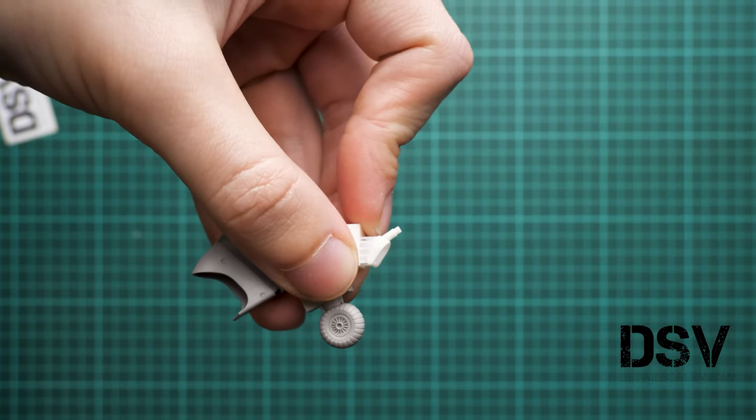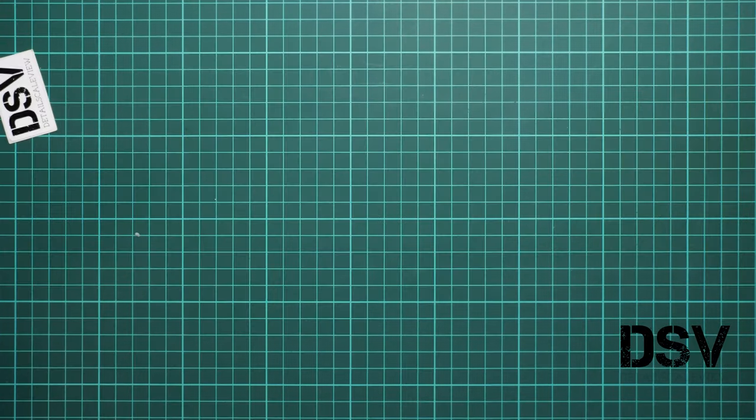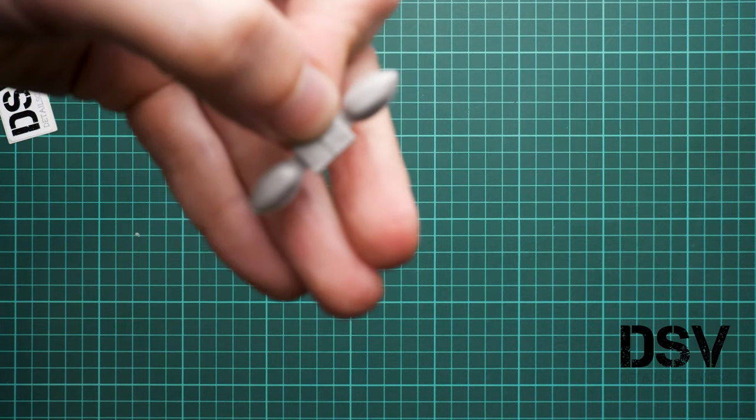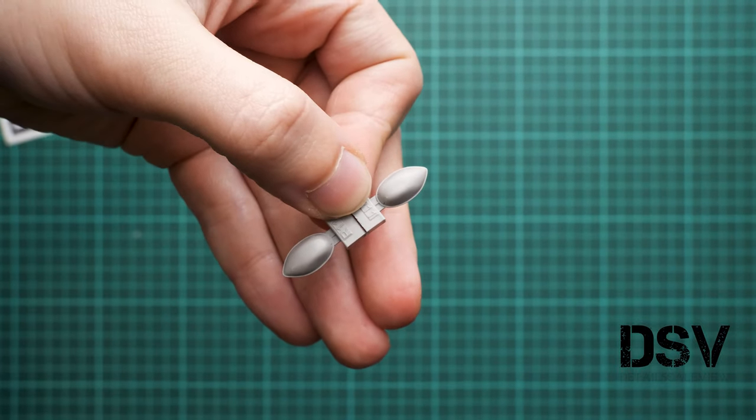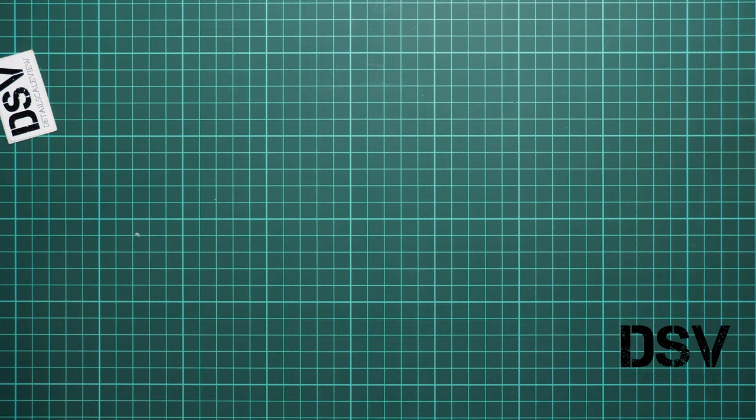We have one landing gear leg cast in white — it looks like a 3D print to me actually. We also have flotation devices, which were used on the Z5 version. They were placed on the nose section to help pilots exit the aircraft if they landed on water.